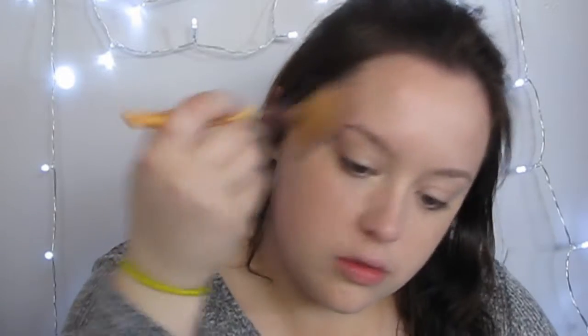So I'm taking my Too Faced Chocolate Soleil Bronzer and I'm trying to bronze up my face a little bit. I've mentioned this in a video before, but this bronzer is way too dark for me, so I'm kind of just using this one in the meantime before I get another one. I didn't want to contour, so I just did this.